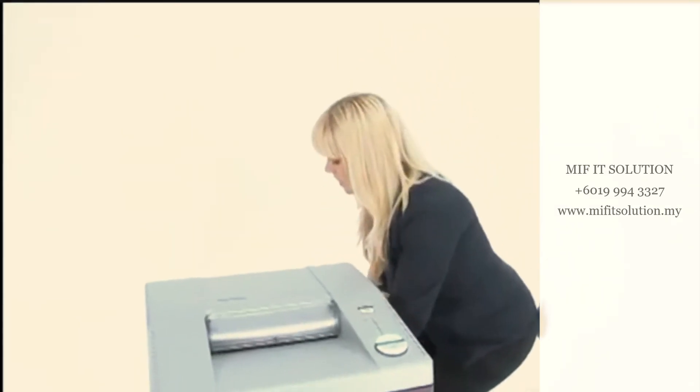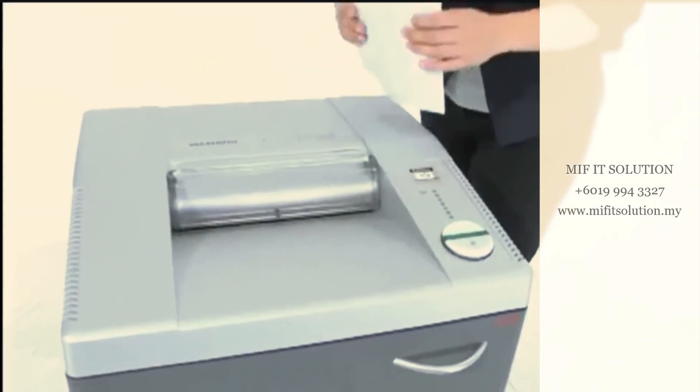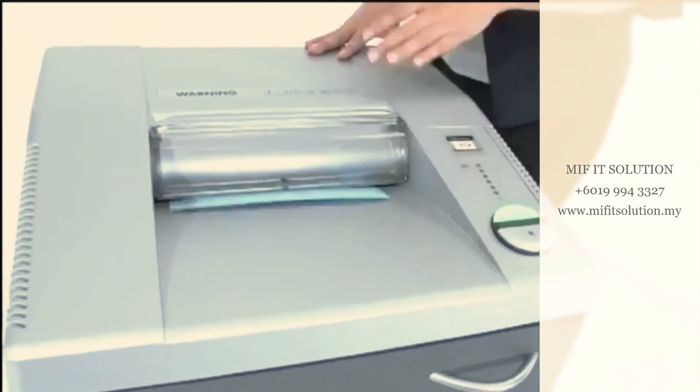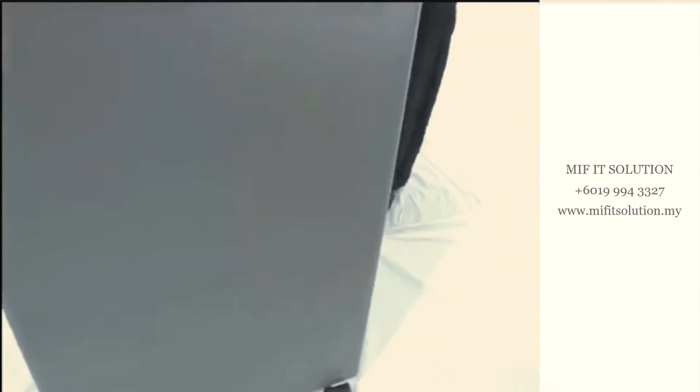Come on in and have a look. We've got a ten and a quarter inch throat. It can shred up to 30 sheets of paper at one time, and it's got a 26-gallon removable bin.